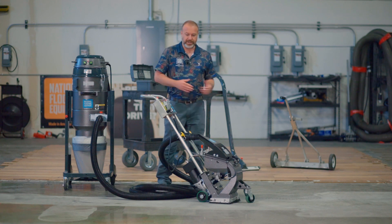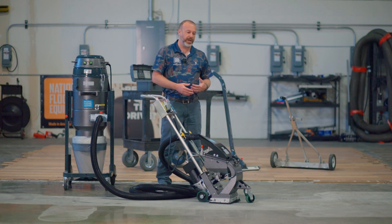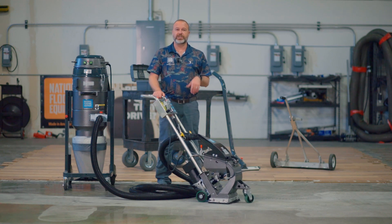Whereas if you're blasting floors that are super hard and don't give up a lot of dust, they're going to last a lot longer. So you just have to do an inspection every time you get to a job site or when you're done with the job.